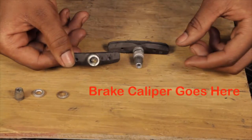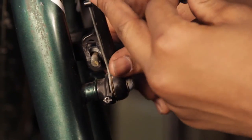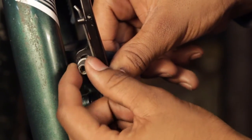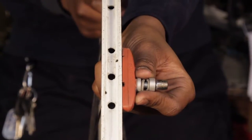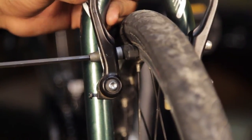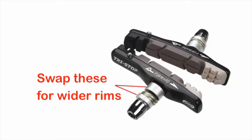Step 5: Adjust the pads so they contact the rim flat and are about 1mm from the top of the rim. When adjusted correctly, the brake arms should be parallel to each other when the brake is applied. If you have a wider rim, you can switch the washers on the brake pad around to move the pad closer to the brake arm. Just make sure that they stay in the correct order.